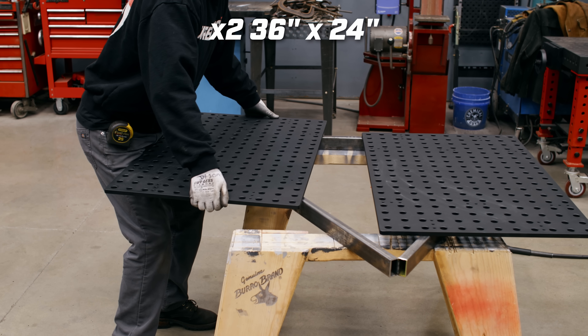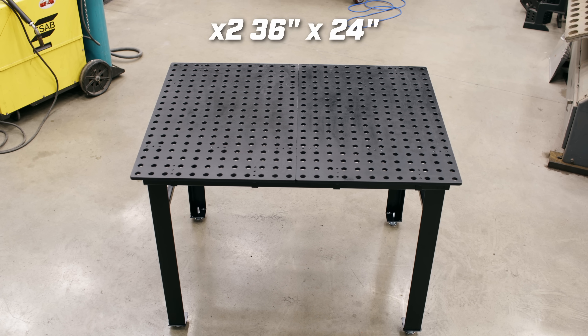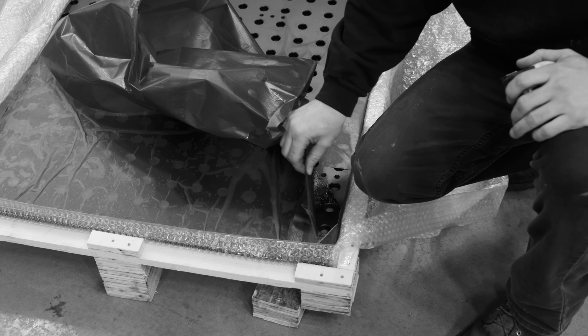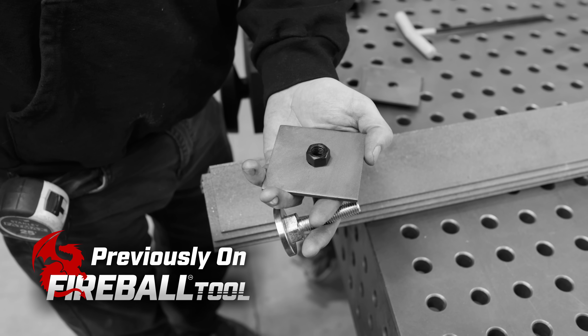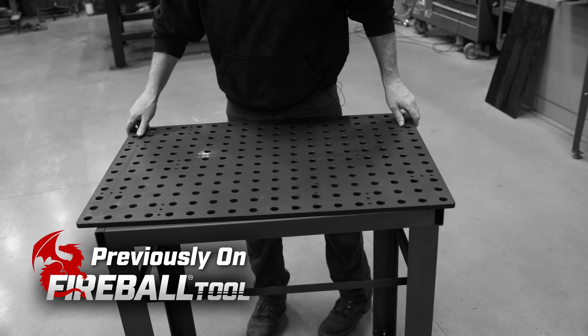Today in this video I'm going to show you how to combine two 24x36 DIY tabletops together to make one big massive surface, and it's easier than you think. In case you missed it, we've already built one 24x36 table in a previous video. I suggest you guys go watch that first because we're going to be going over a lot of those same details when we build this one.